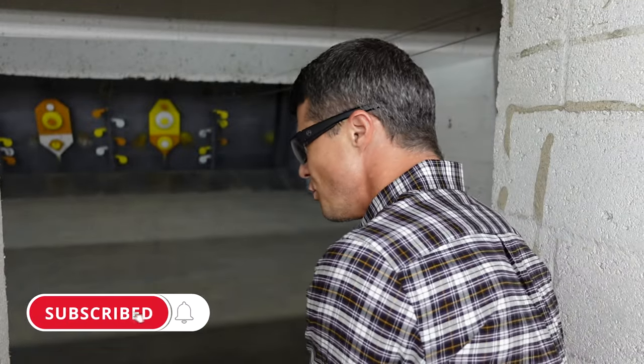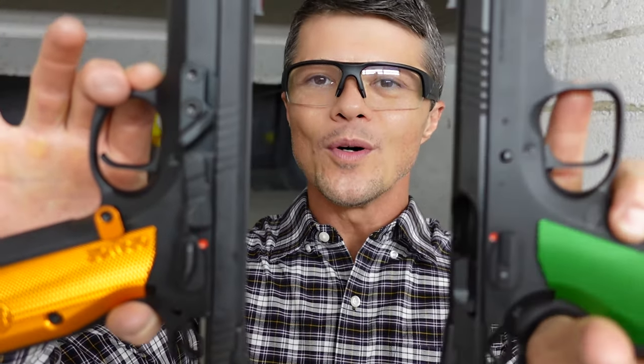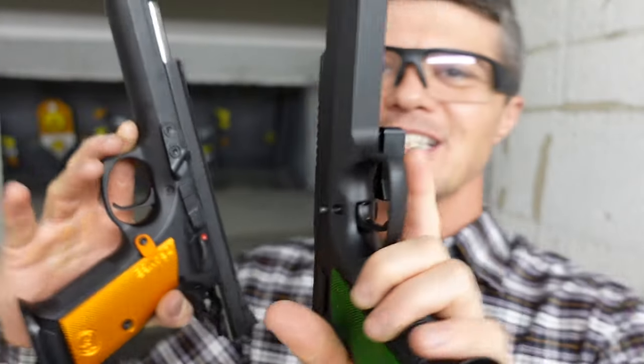If you're not that serious into competition, if that split second doesn't really matter to you between draws and changing magazines, you're gonna enjoy both of them. But if you are really serious about your game, you probably want to know the difference between these two competition machines.